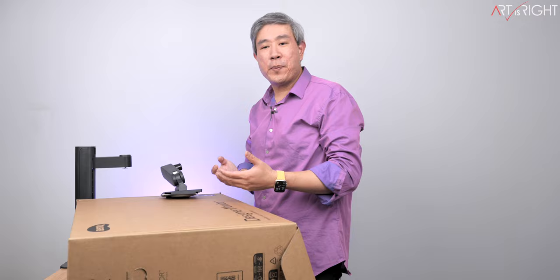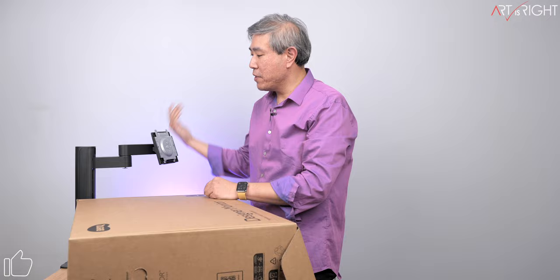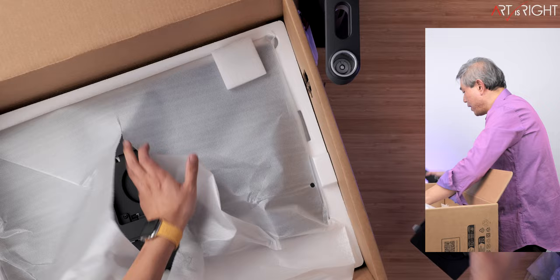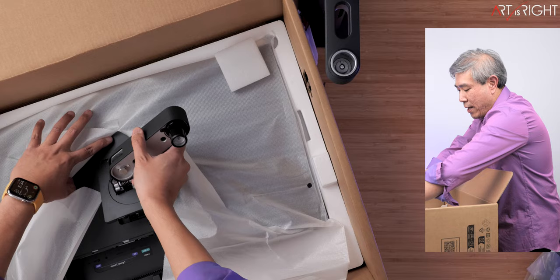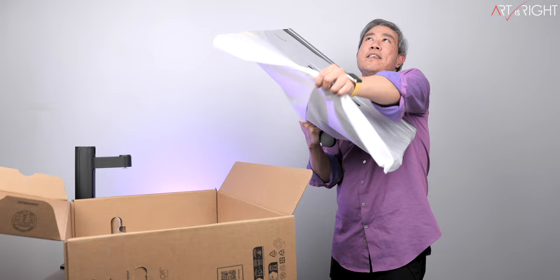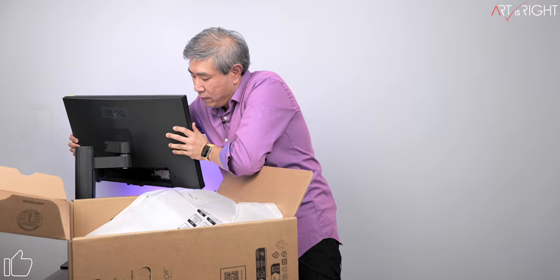Now we're ready to take the display out and put it on the ergo arm. There's a part that goes on the bottom of the display and it just goes onto the ergo arm. There are two little tabs on the very top — you angle the tab in and it snaps into place. Then take out the display, thread it down onto the ergo arm. This is now set up.